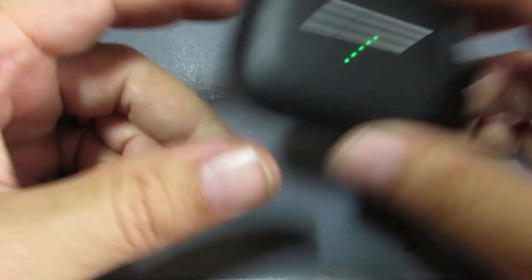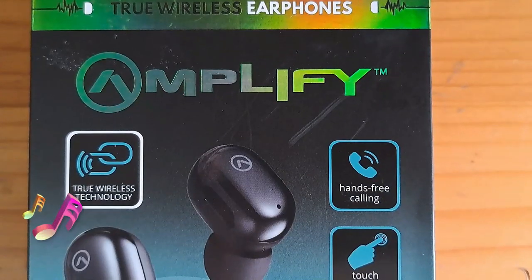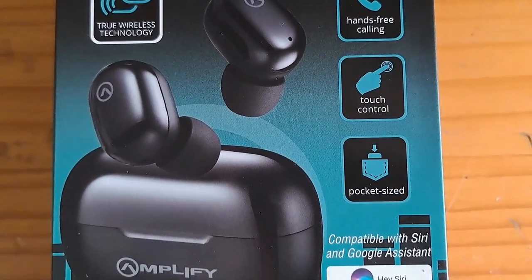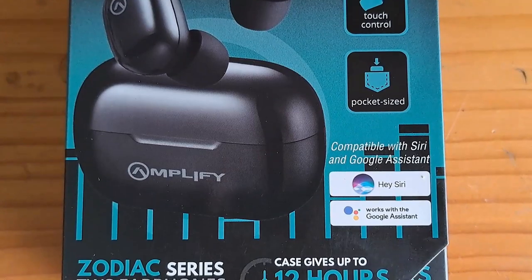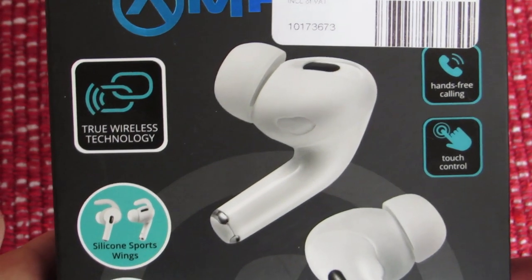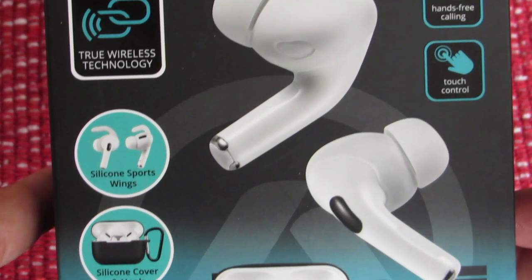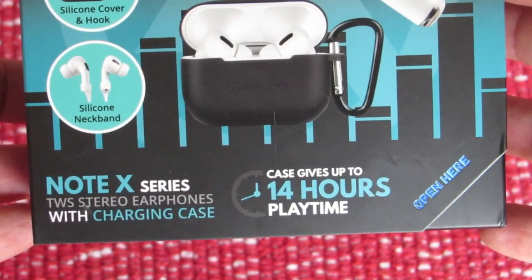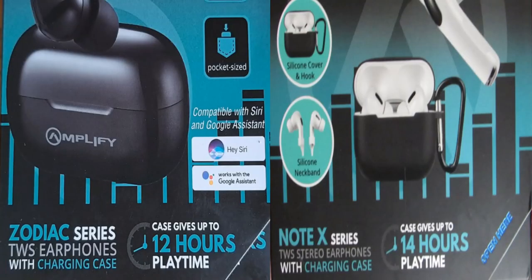We start off with the Zodiac series: true wireless technology, hands-free calling, touch control, pocket size, and compatible with Siri and Google Assistant. On the Note X you have true wireless technology, hands-free touch control, silicon supports, silicon cover and hook, and a silicon neckband. One of the big differences: the Zodiac case gives up to 12 hours of playtime, whereas the Note X gives up to 14 hours.